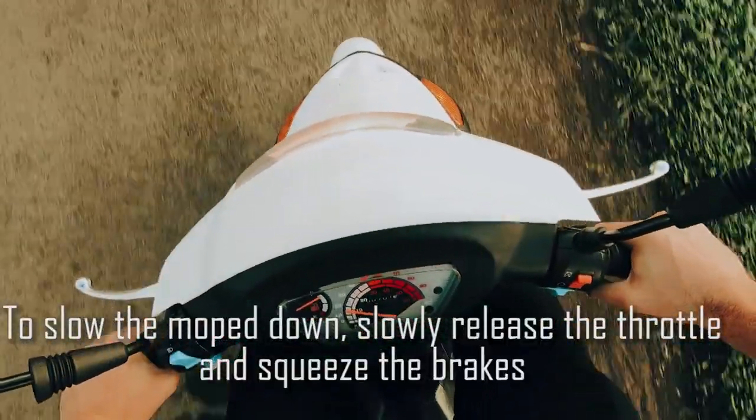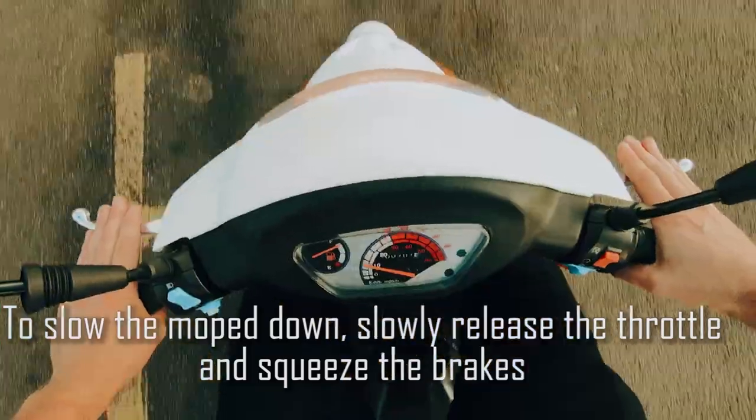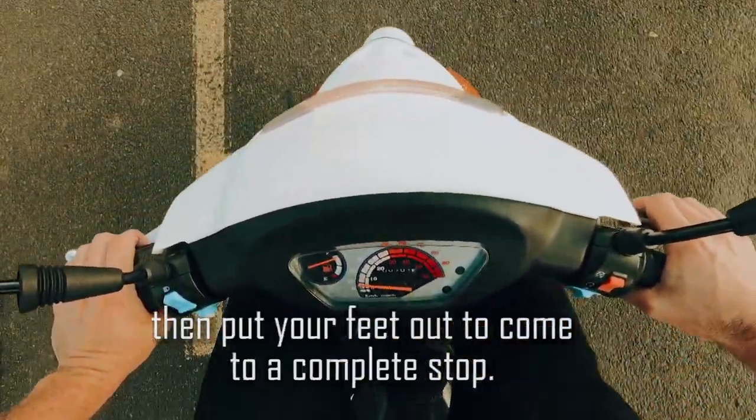To slow the moped down, slowly release the throttle and squeeze the brakes. Then put your feet out to come to a complete stop.